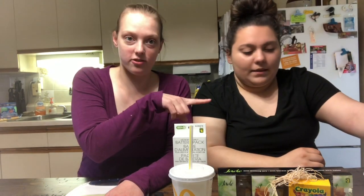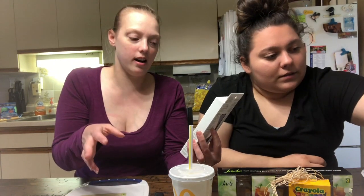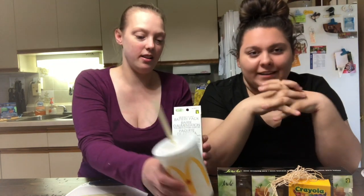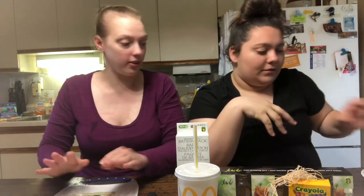So the first one we are doing is crayon candles. We have these mason jar looking things, two packs of crayons. For the second one we are going to do an iPhone slash electronic device charger - we got a battery pack from the dollar store and a cup from McDonald's. And the last one is going to be a makeup brush washboard.